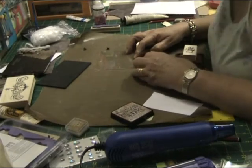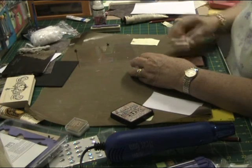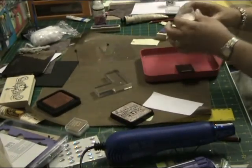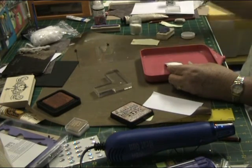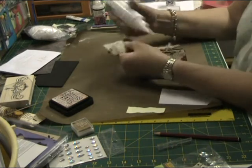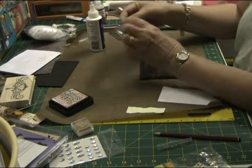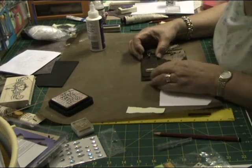Now I'm stamping the word 'Life' on the top of that door, and that stamp is from the Live Like You Mean It stamp set from Stampin' Up. Just applying some clear embossing powder on that — I don't show it in the video but I heat emboss it using my embossing tool. Now applying some gemstone glue to the left side of that mini door and then set it aside to dry.